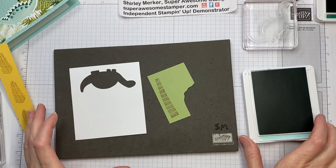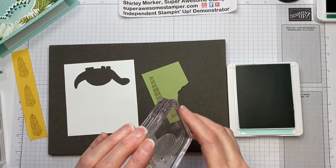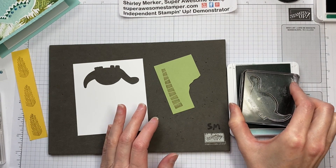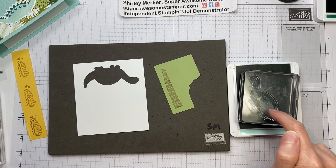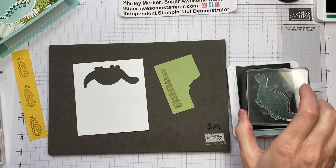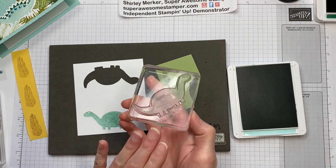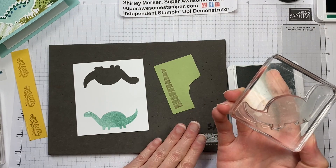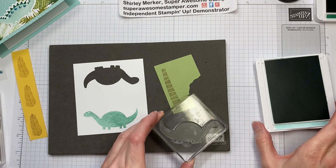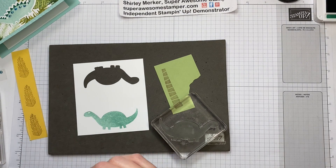Next in my sequence of stamping is the Pool Party. For this one, I did the dinosaur. Just the weight of the block is all you need — I'm just leaving the weight of the block. It needs a little more time, just a slight push to make sure all the ink transfers. I am stamping on a paper piercing mat because I'm using photopolymer stamps, and it needs a little bit of extra give for the ink to transfer to the paper.